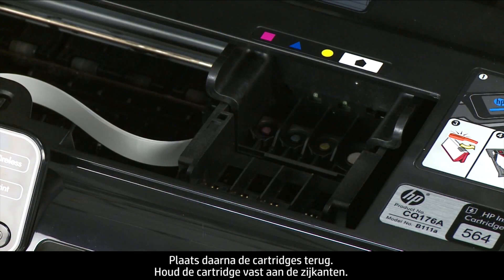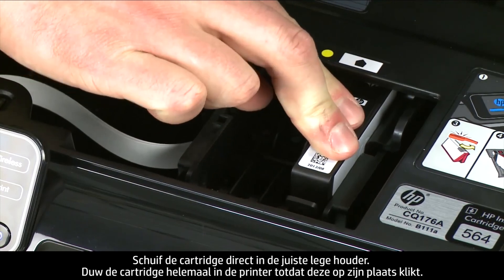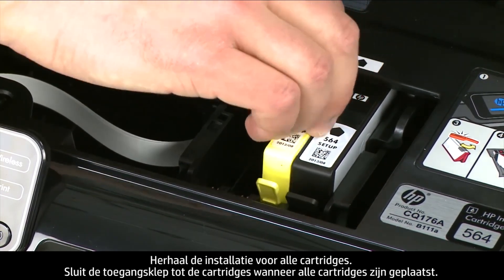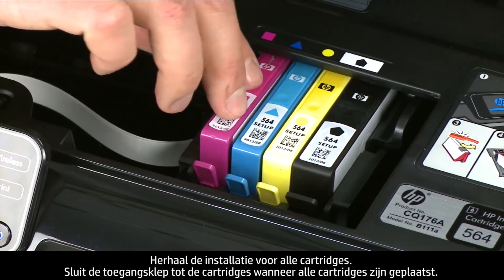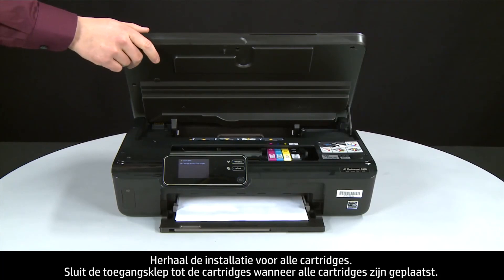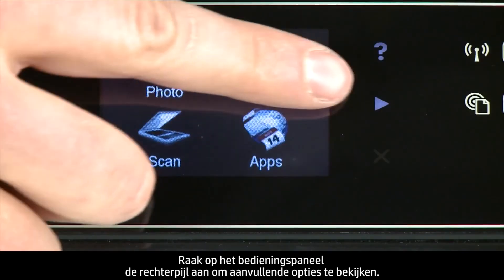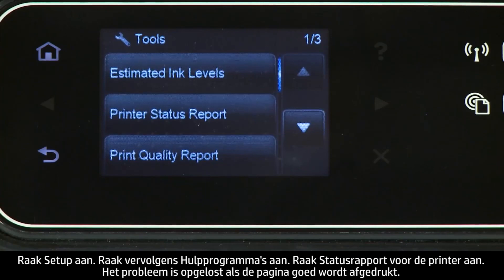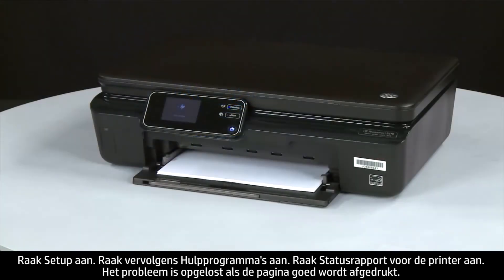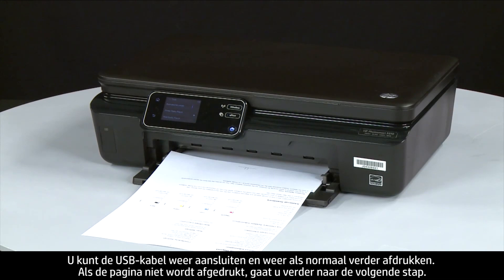Reinstall the cartridges by holding each one by its sides and sliding it directly into the correct open slot. Push the cartridge all the way in until it latches into place. Repeat for all cartridges. When all cartridges are in, close the cartridge access door. Try printing a page from the control panel: press the right arrow, touch Setup, touch Tools, then touch Printer Status Report. If it prints successfully, reconnect the USB cable and resume printing. If not, go on to the next step.